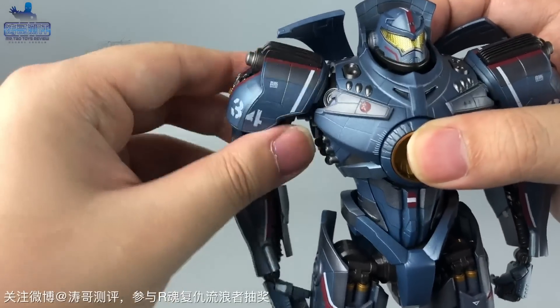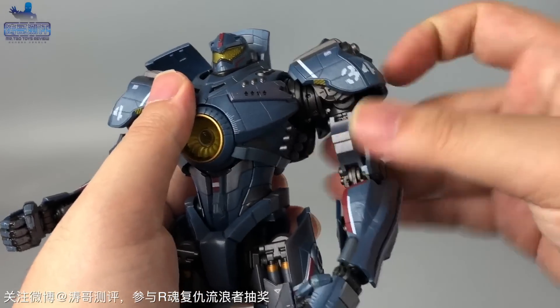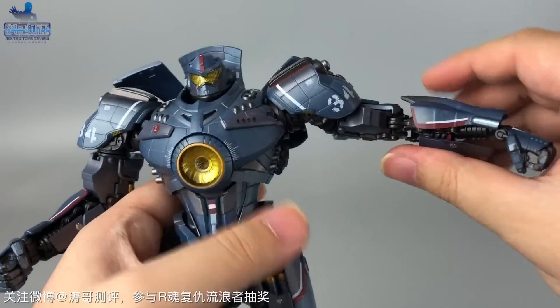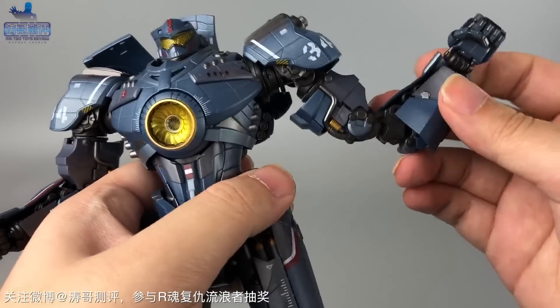手臂抬到某个位置会有一个卡位，肩关节里面有一个多重式可以拉出来的关节，还有一个轴关节。不过比较可惜的是，平举的幅度似乎达不到90度。二头肌部分可以转动，手部是一个双重关节。